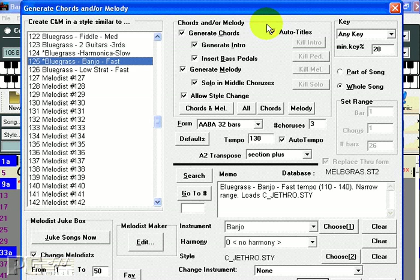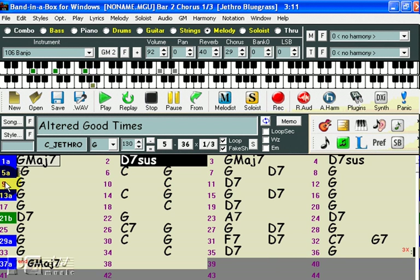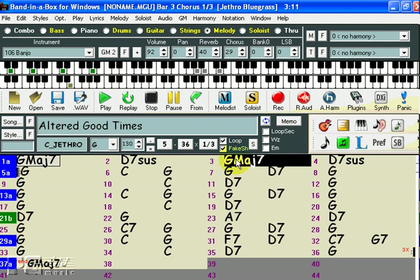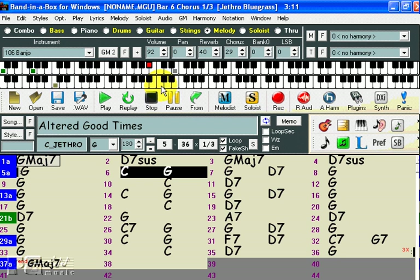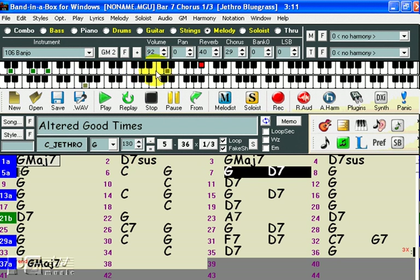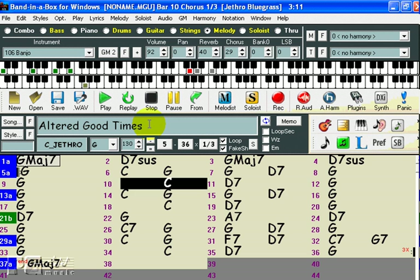We'll take one of the Melodists from Melodist Set 3, Bluegrass. We'll pick number 125, Fast Banjo Bluegrass. I'm not going to tweak any settings at all — I'm just going to let Band in the Box do its thing. So you see, we get a four bar intro, and then the melody starts. You can see the melody being played on the on-screen piano in red. And you can see that it came up with a title.